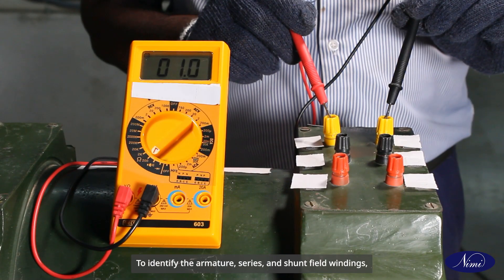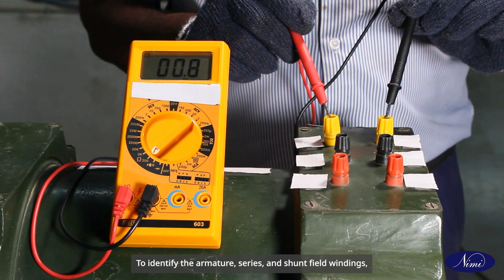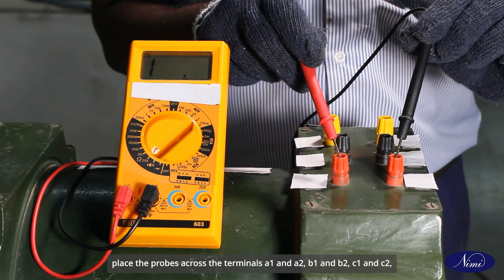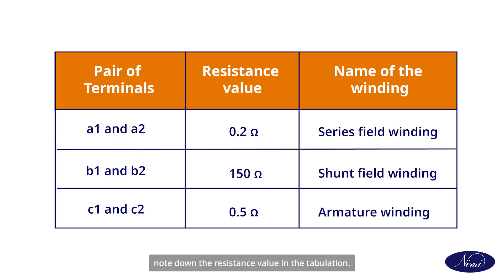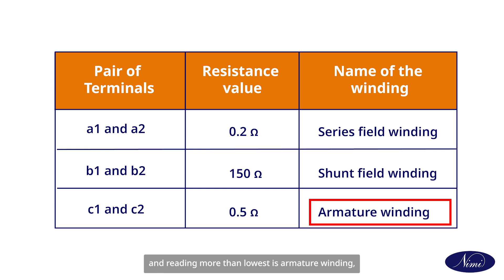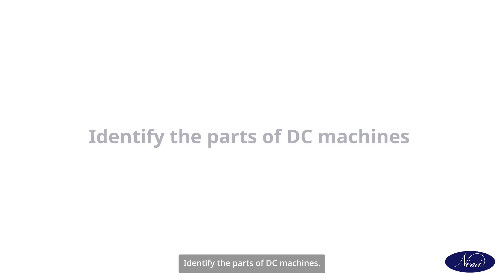To identify the armature, series, and shunt field windings, change the multimeter to resistance mode at low range. Place the probes across terminals A1 and A2, B1 and B2, and C1 and C2, and note down the resistance values in the table. The lowest resistance value is identified as the series field winding, the reading slightly above the lowest is the armature winding, and the highest resistance value is identified as the shunt field winding.